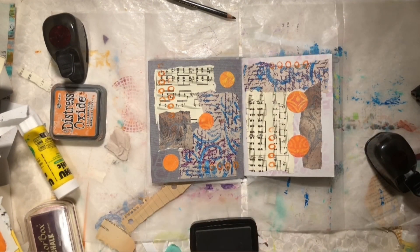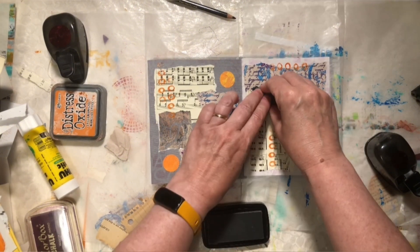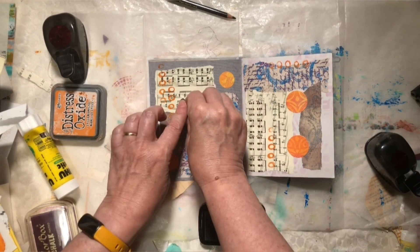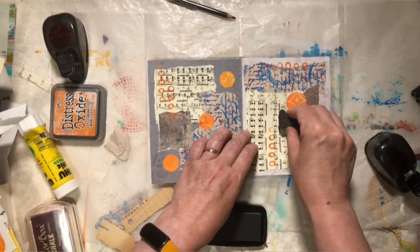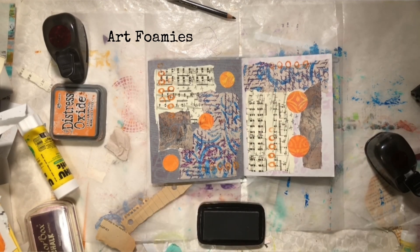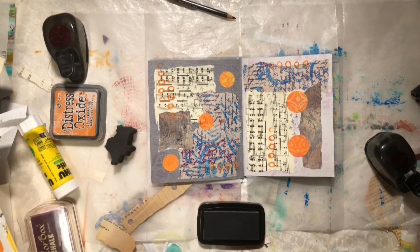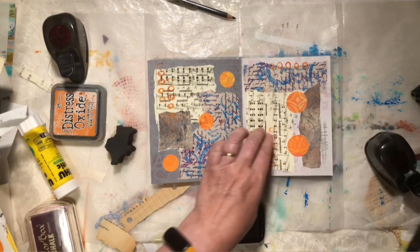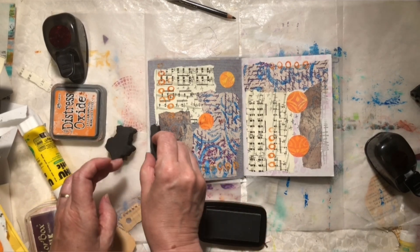Bring in my Versafine and another art foamy — and this is just X's. This one is actually wearing out; I have used it so much that the little X's are almost all worn off. But it gives me enough detail to get through. And for my last one, using the same Versafine — this is just like a scribble — and I'm just going to put it along the edge here, just because that area felt like it needed a little oomph.